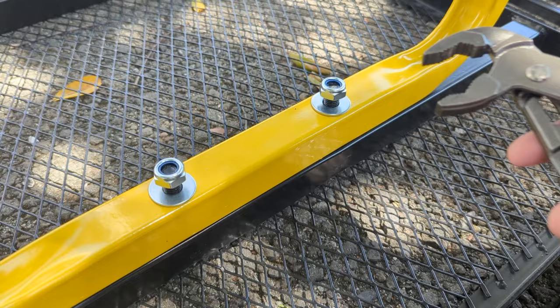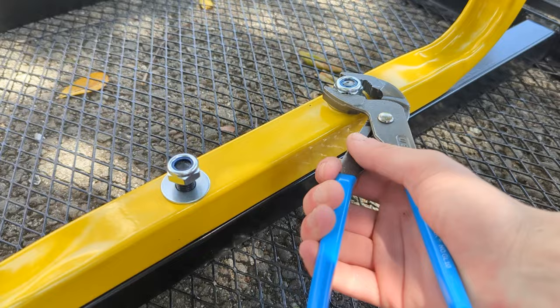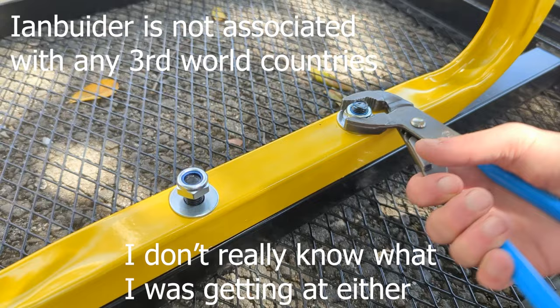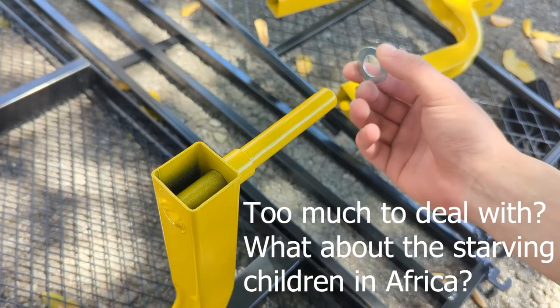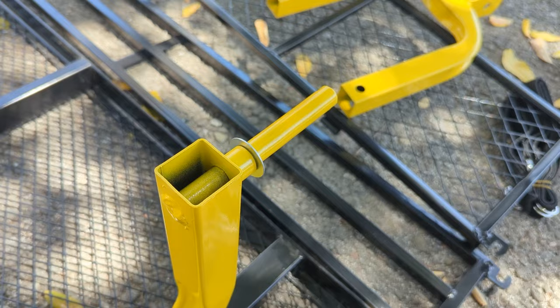I have a love-hate relationship with lock nut washers. On one hand they're super easy and they never come undone, but on the other hand there's so much work to screw in and screw out if you need to change parts. These washers go on the wheels.